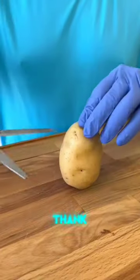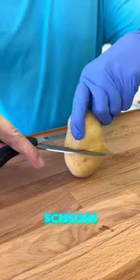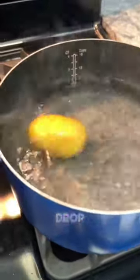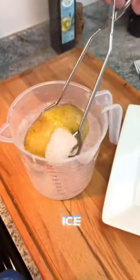You are going to thank me for this potato peeling hack. Using your kitchen scissors, just score the entire potato all the way around. Drop into a bath of boiling water. Remove. Drop into an ice bucket. One.